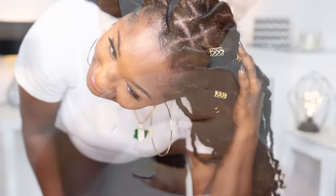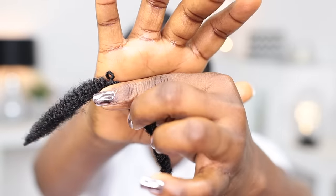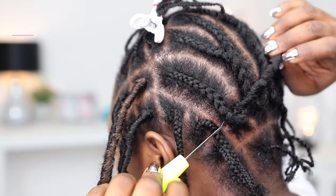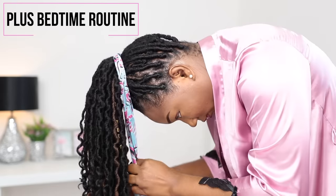In today's tutorial I'm going to be showing you guys how I did my crochet full locks — the never seen before, game-changing, newly invented Free Dress Hipster Lock by Shake and Go. Make sure you stay to the end because I'm going to be showing you guys my simple maintenance routine as well as a bedtime routine.